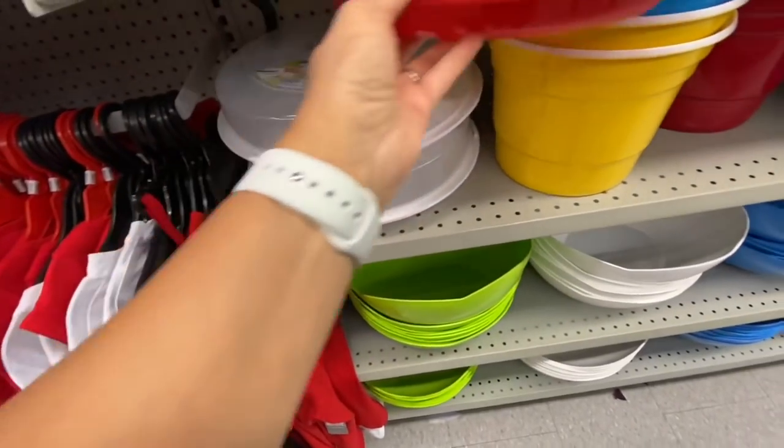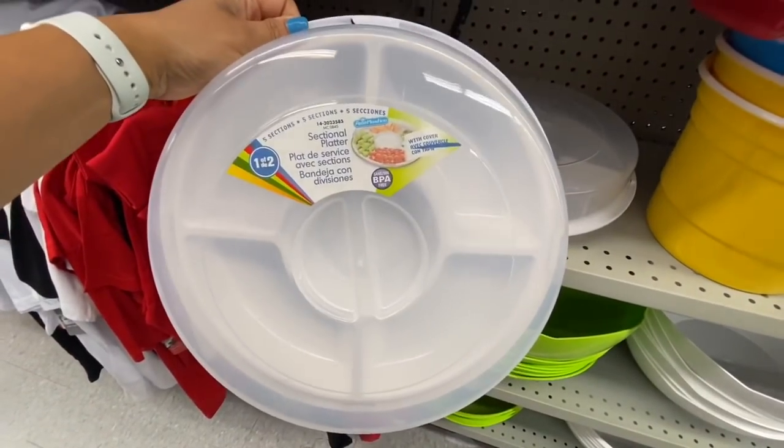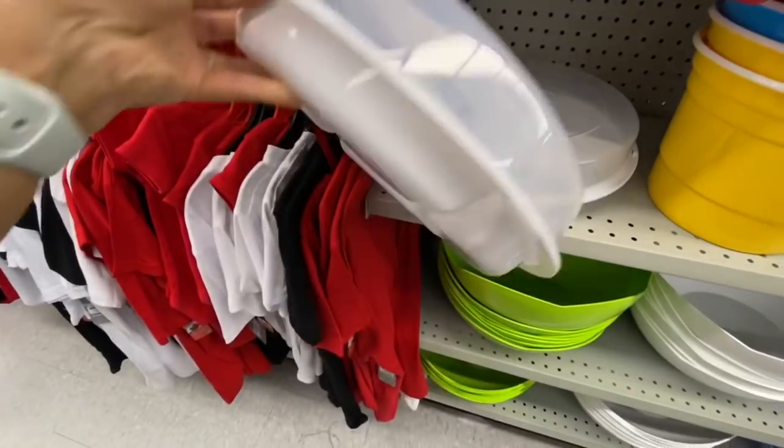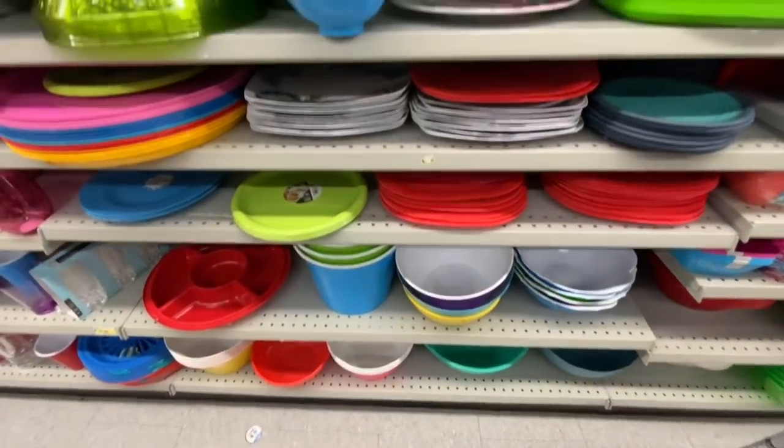This is a great find — it's a sectional platter, been out for quite a while, for four dollars. It has five sections and comes with a lid and the bottom. Just make sure when you're getting it, you get both pieces.